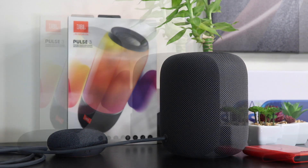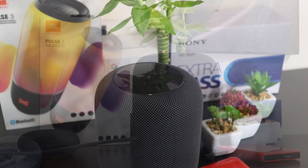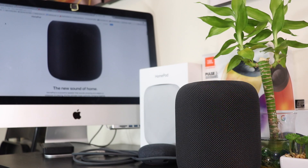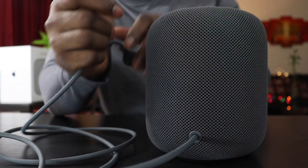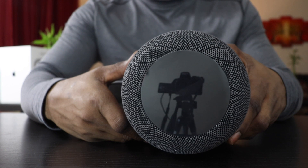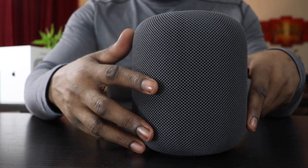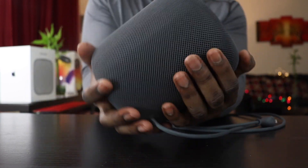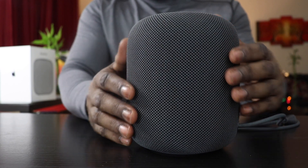The top houses Siri and the touch display that lights up with voice interaction. You can tap the middle to pause, play, skip, repeat, and volume up and down, and tap the sides for volume up and down. There are no physical buttons on the HomePod, so if you want to mute the microphones you have to unplug the device. Like many other smart devices, the HomePod has to stay plugged in, so Apple gave it a sturdy fabric-coated power cord — but unlike many of its competition, the power cord is not easily removable.